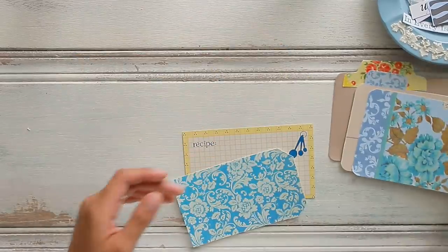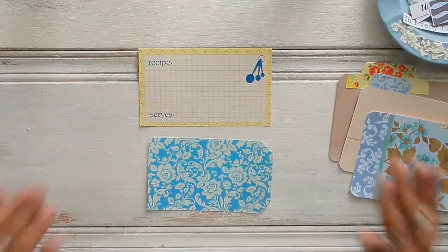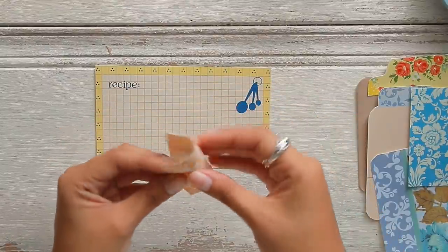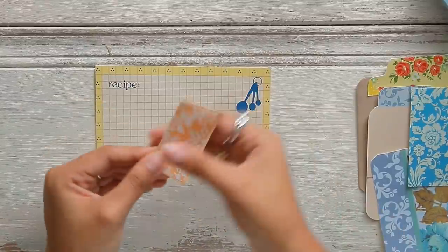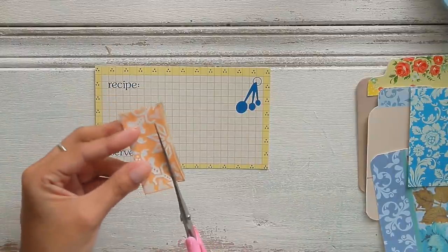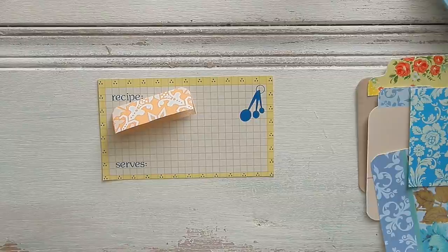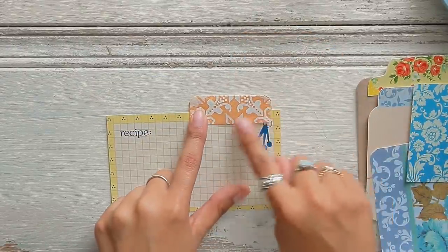I'm going to put these aside for now and decorate these two. For the recipe card, I think I'm going to add a tab using some of that vintage wallpaper. I'm just going to fold it in half just like so, cut off a little bit of the excess so it's not too big for my card, and round the corners. So cute. I think I'm going to add it right along the edge over here.